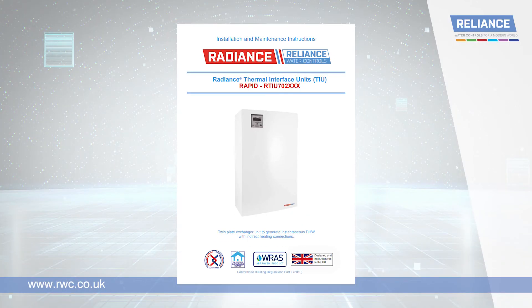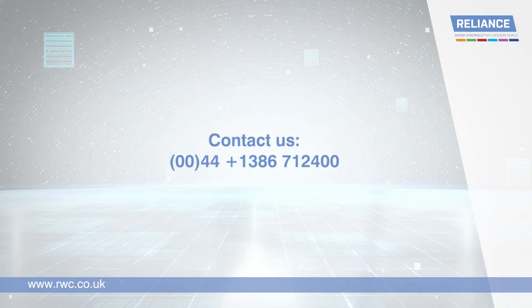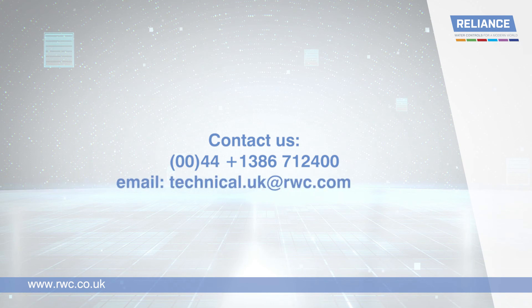You can find further troubleshooting tips in the back of your installation and maintenance guide, and our knowledgeable, friendly technical team are on hand to assist over the phone and via email. Simply call 01386 712 400 or send an email to technical.uk@rwc.com.